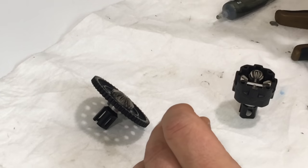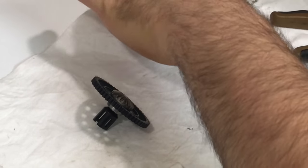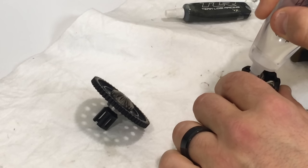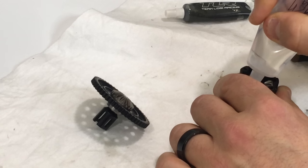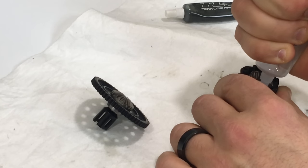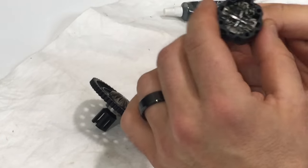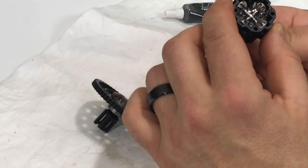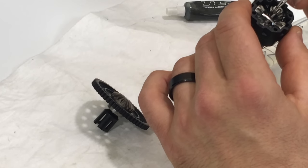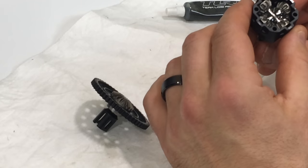I don't usually have much of an issue with it, so I am going to install that right now. Basically when I fill my diff, I do it very slow and try to get it into all the nooks and crannies off the bat. You don't want to overfill it right away - you want to slowly work it in. Fill it up a little bit and ever so slightly turn. You don't want to rotate the gears too much, just move them side to side ever so slightly to work in that diff oil.